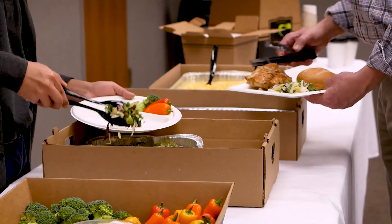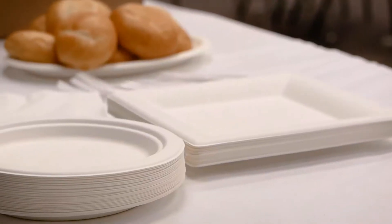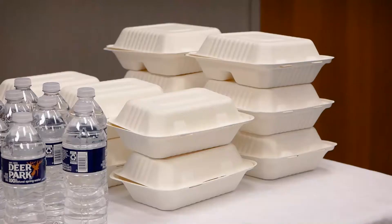Southern Champion Tray's Champware line consists of plates, both square and round, bowls, platters, and clamshells.